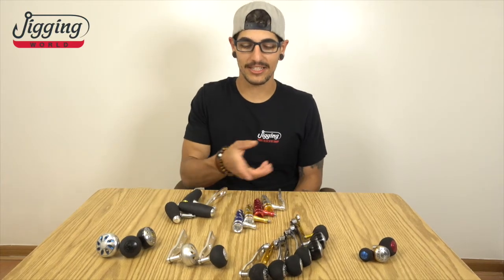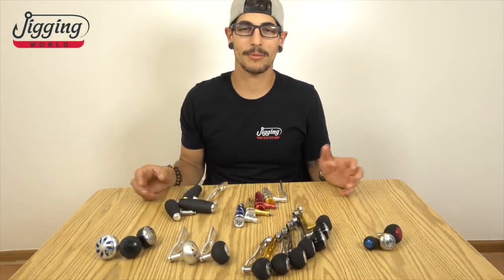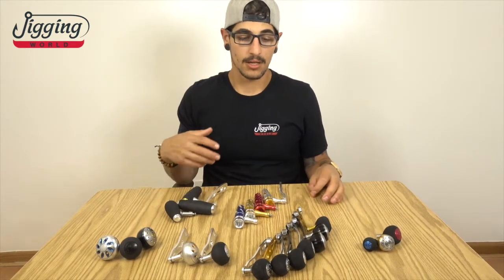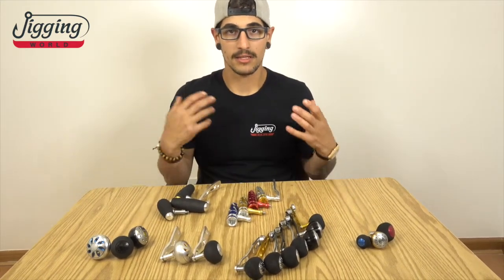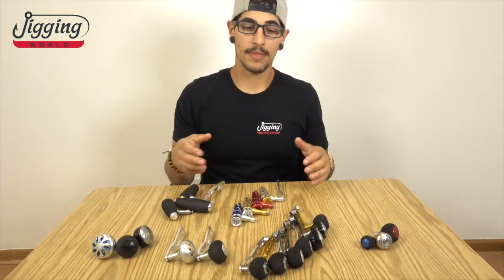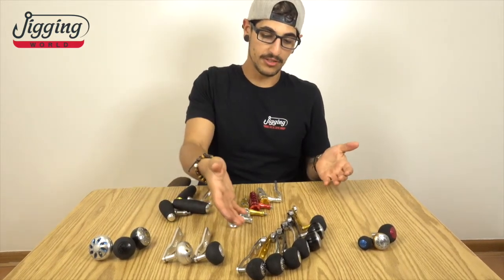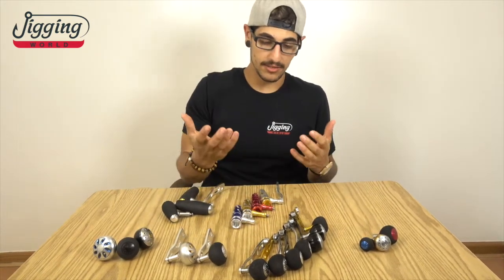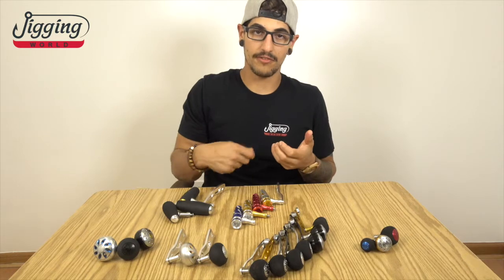What's going on guys? Today we're going to take a look at Jigging World Power Handles. Let's talk a little bit about the benefits of installing a power handle on your reel. First of all, comfort. Take for instance a low profile bait caster — it has a paddle handle. We have an assortment of power handles you can choose from, which gives you a lot more power when you're reeling in a fish.